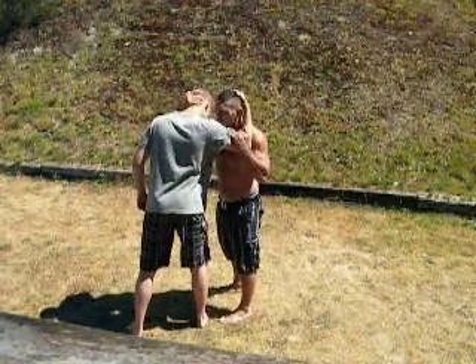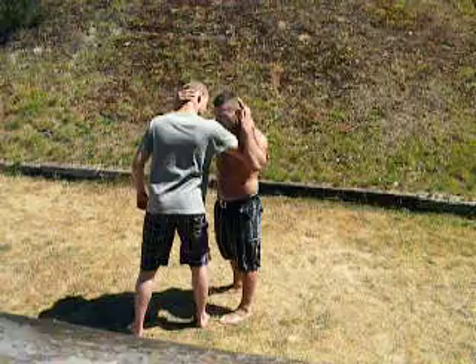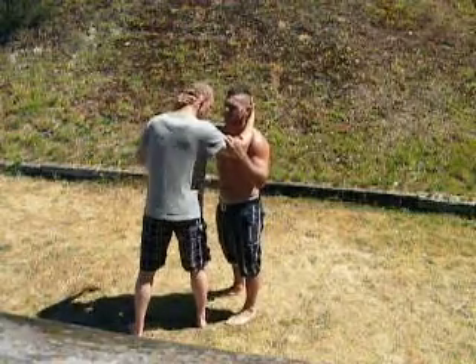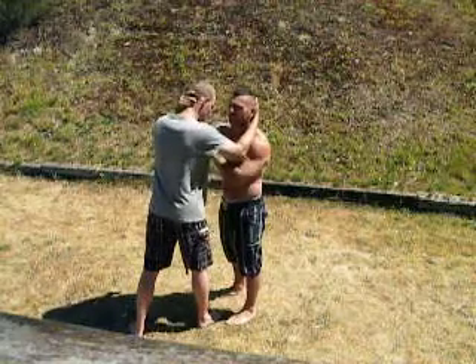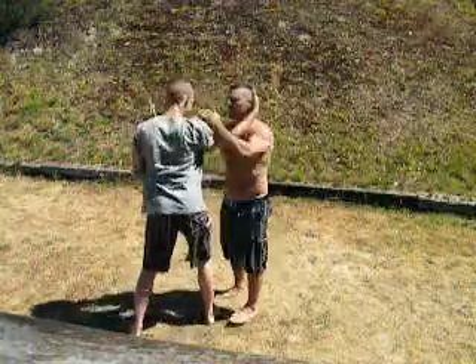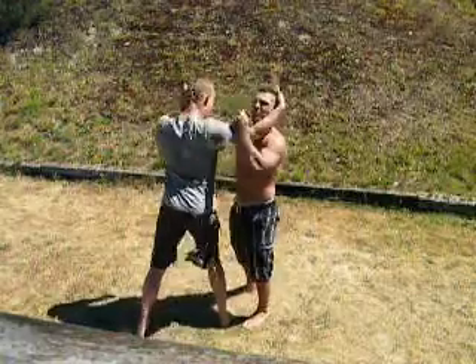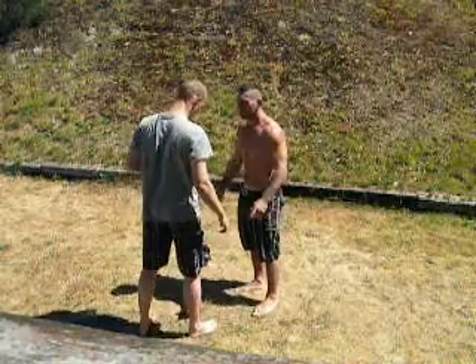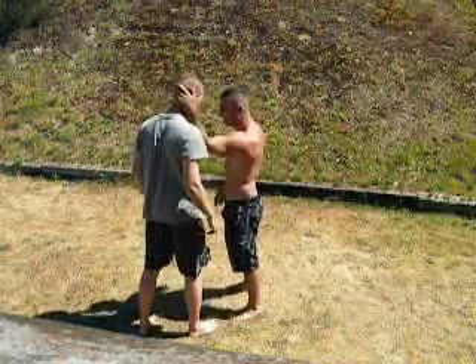Now take your other hand and put it right here. Bring it in a little bit closer and don't use any strength right now. Bring this end over here, this end over here — just block this arm. That's the swim, exactly. We're swimming.